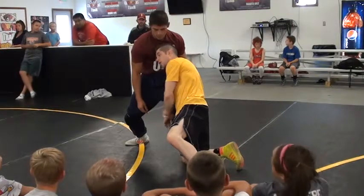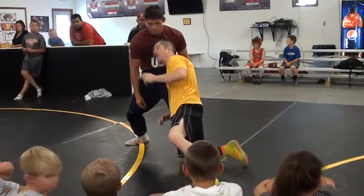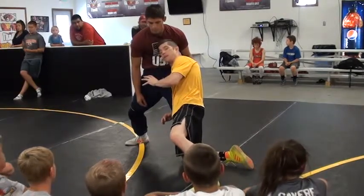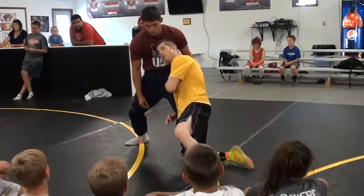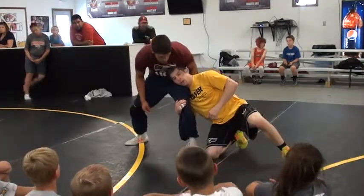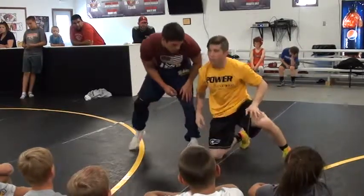Because now he can't really sprawl on me, it's going to be really hard. He's going to have to do a couple of things: stuff my head, square up, get his leg back — that's a lot going on before I get to my feet. My shoulder is right on top of his leg, not back here. That's a different move — hitting the corner. We don't want to do that right now; we want to get to our feet.